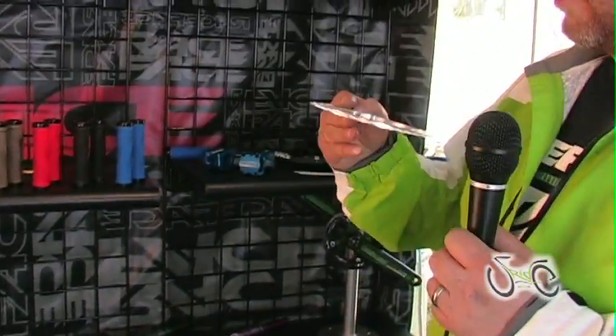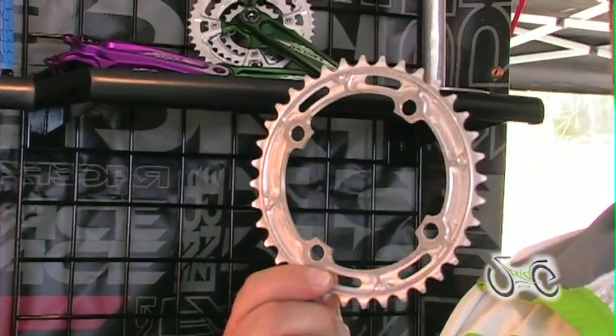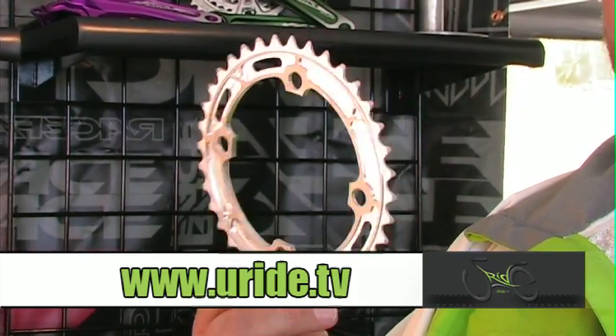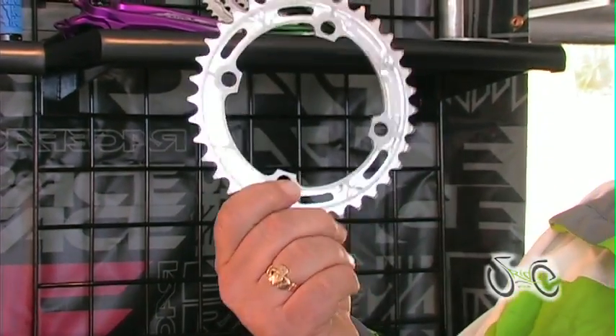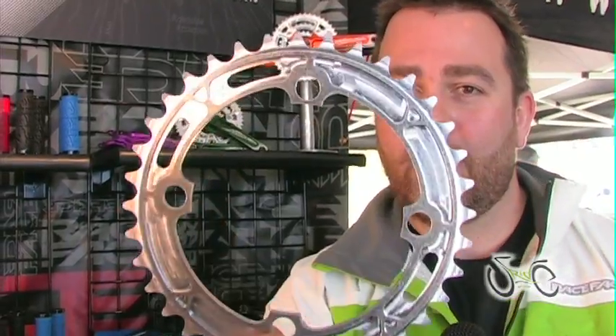You guys can be the first to scoop our new single speed DH ring. 38 grams, machined in house, I-beam construction, and we cut it out of four mil plate. So it's a little bit stiffer than the competition, but still nice and light. These just came off the machine on Friday, so no color yet, no logo, no nothing — but there you go.